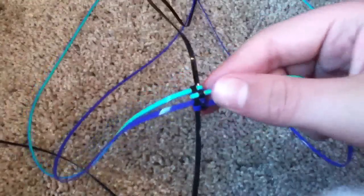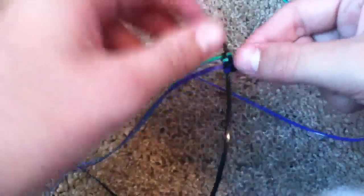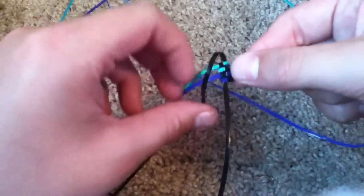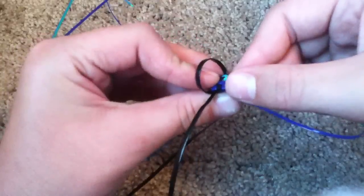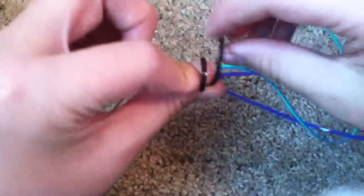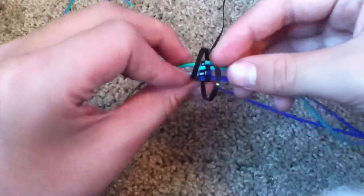With your two longer strands, you're going to have to make two diagonal loops. And you do that by taking your string and laying it where the other one is sitting. Then you'll do the same with the other side. Now you have two loops.